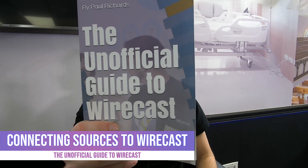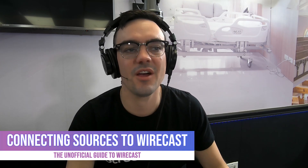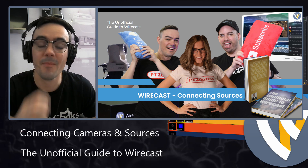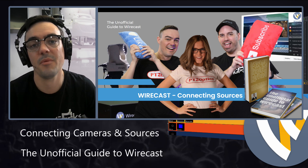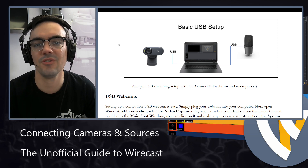Welcome back to the unofficial guide to Wirecast online course. In this video, we're going to be going over how to connect sources. I'm going to talk high level first about how to connect sources, but also what are the types of sources that you should be connecting to Wirecast?